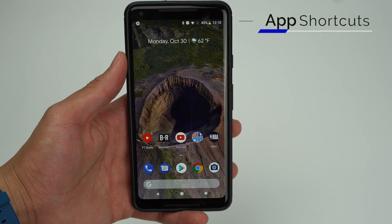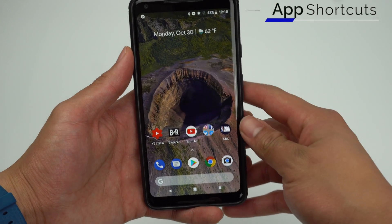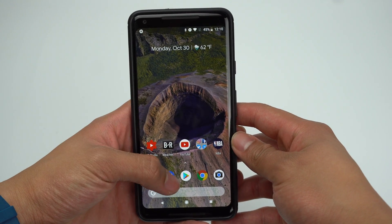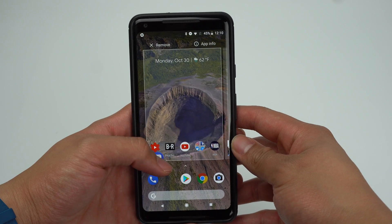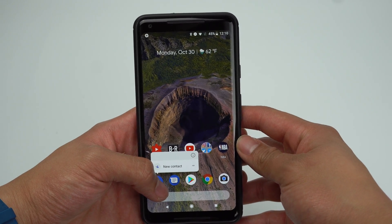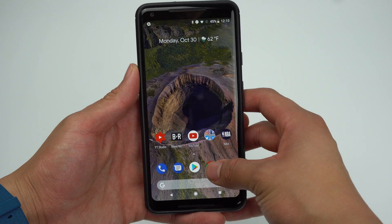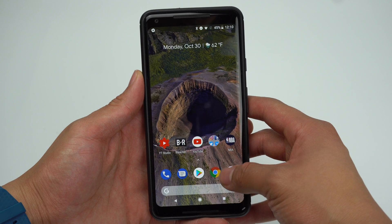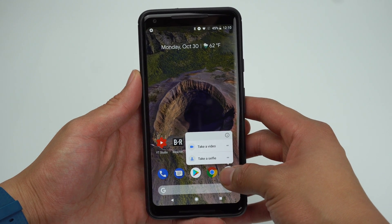A cool new feature with Android Oreo is your ability to perform certain application actions directly from the app icons themselves. You'll be able to hold down the messaging icon and create a new conversation, hold down the phone icon and make a new contact, and a lot more quick actions on just about every app that comes pre-installed by Google, which will eventually spread to more apps as updates take the feature into account.